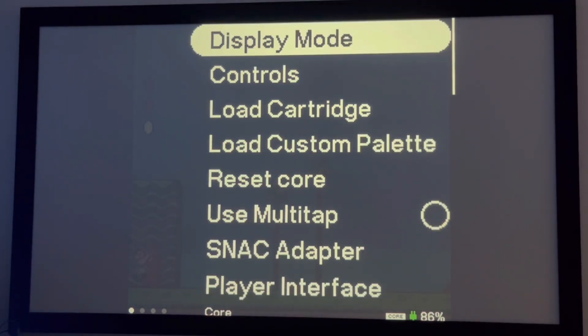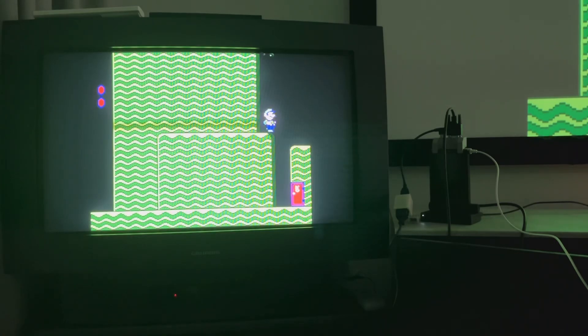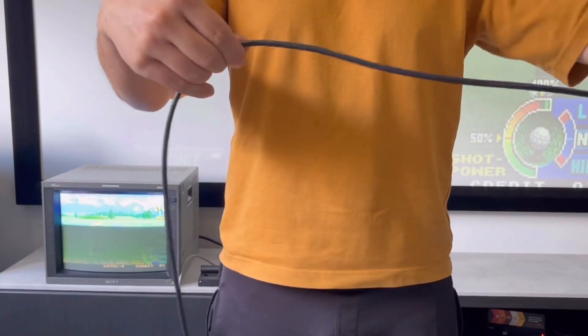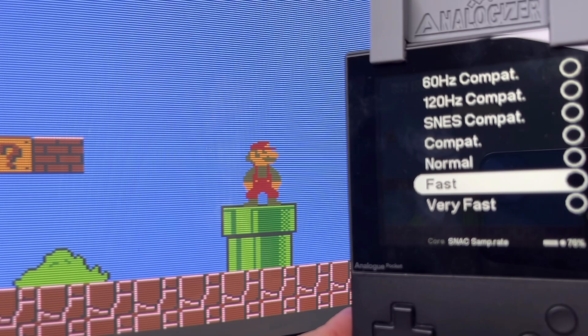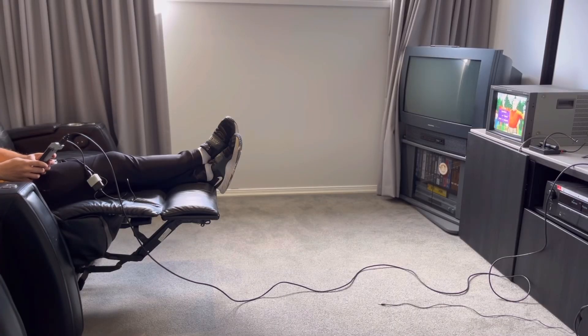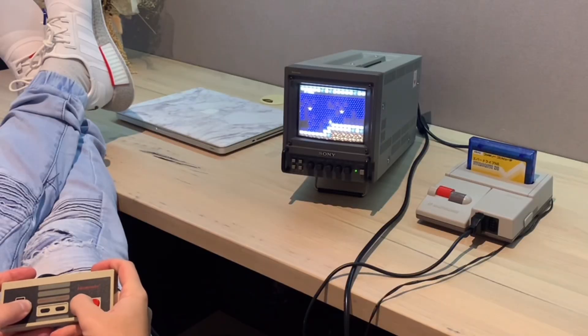This setup is hella jank. The practical workaround is to grab a long VGA extension cable and have the Pocket in close proximity, so you can play with SNAC or the Pocket and quickly switch games or make menu adjustments without leaving the couch. However, long analog cables are more prone to noise and signal degradation.